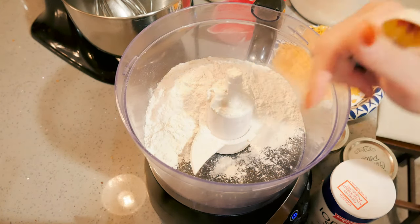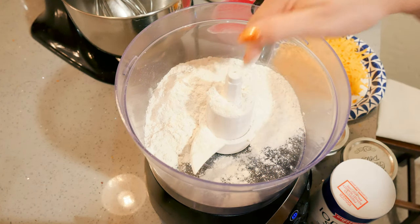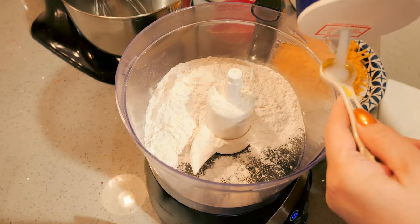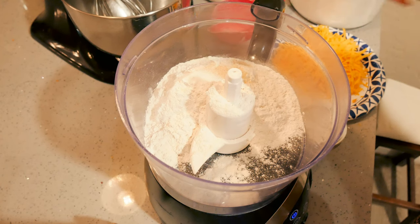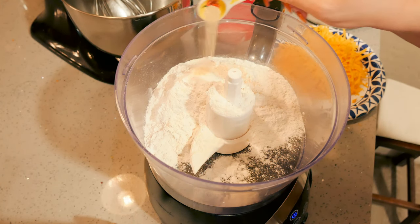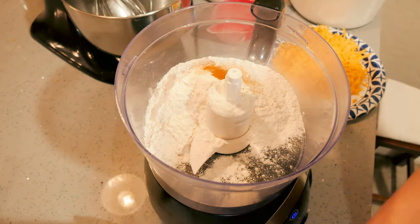I'm making these in my food processor. I have the dough blade in there. I have one and a half cups of flour, a half teaspoon of salt, a quarter teaspoon of garlic powder, a quarter teaspoon of onion powder, and an eighth teaspoon of cayenne pepper. If you want to put some herbs in here, you can.